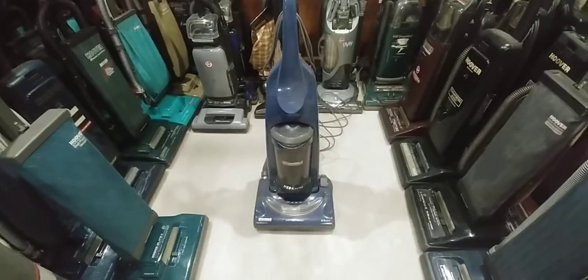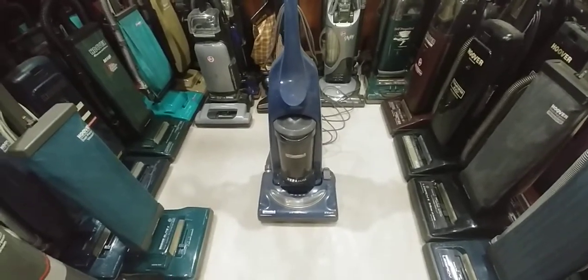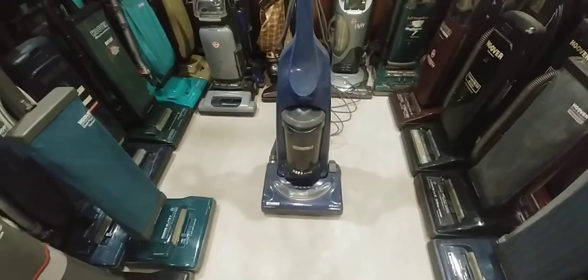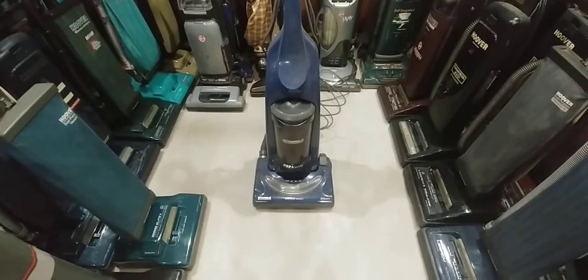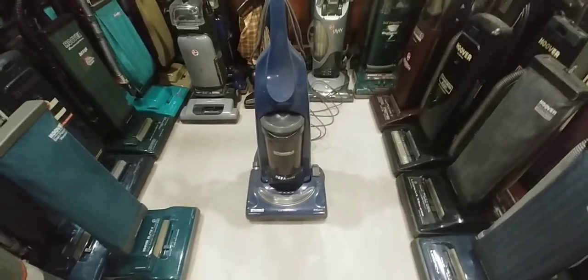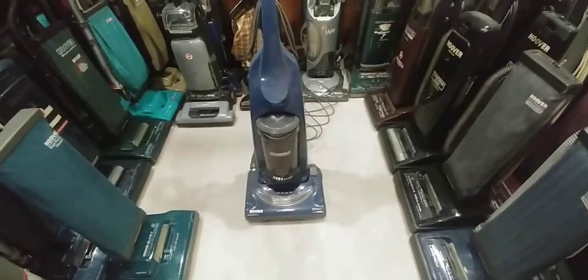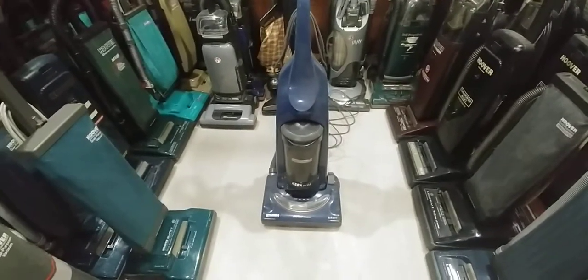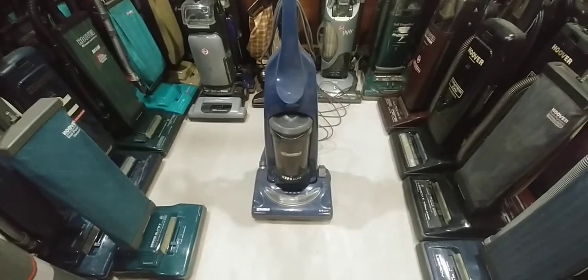Hey everyone, here's another machine by request — a Kenmore Progressive Bagless VAC. I've had this machine for many years now. At first, when I seen the request, my first thought was, have I ran this machine before? Maybe they're mistaken — just to make sure I'm not going to be repeating unnecessary videos.